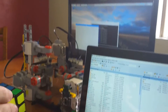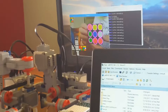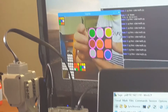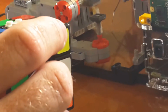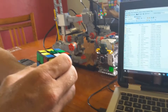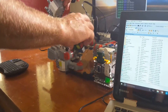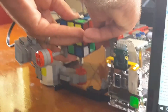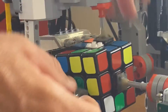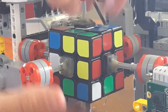Let's see if we can get the robot to read the cube now. I'll put the cube into the robot now. He's all connected up.